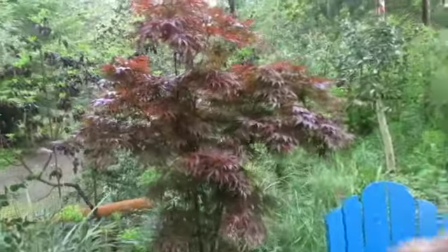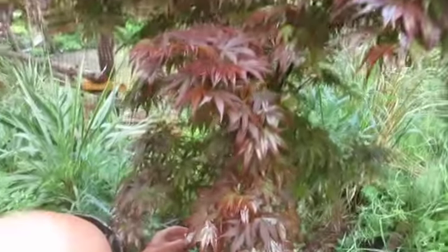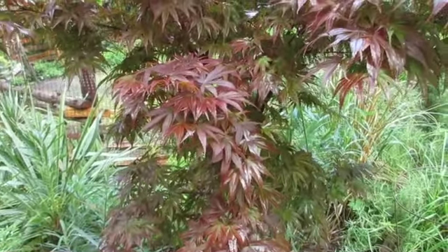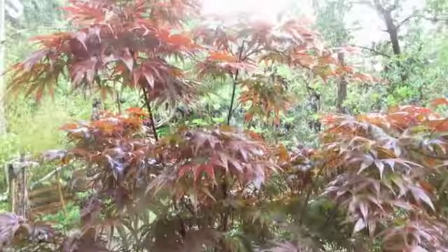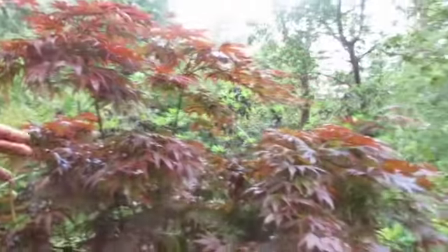There's a tag on it — I thought it was a blood good, but it says Pixie Dwarf Japanese maple. It's very hardy. She just stuck the pot in the ground and cut the bottom off the pot, and she's going to grow some senecio around it to cover that up. So I think that's it for maples in this garden.